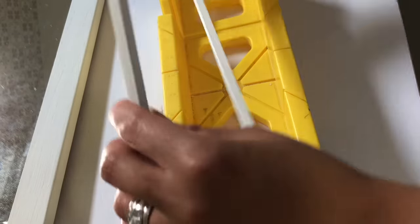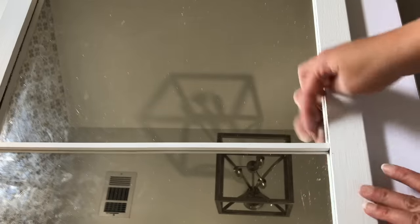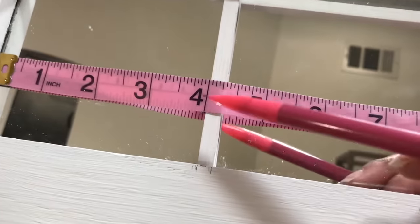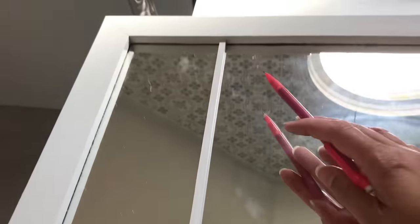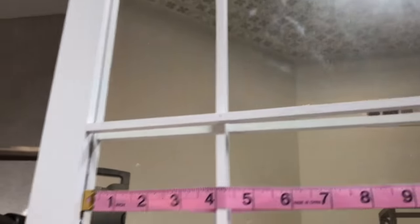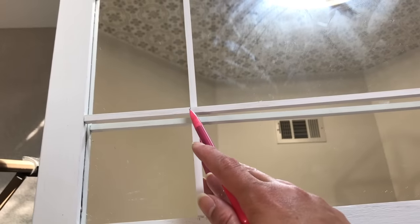I put them up against the mirror, marked them, took measurements to stay consistent, and then used my miter saw to cut them down to size. I sanded the ends and put them in place for a nice snug fit. Then once the vertical ones were in place, I came in and began to do the perpendicular ones, measuring the areas and making adequate markings on both sides of the mirror so the spacing was even. I'd also mark the dowels where I needed to cut them, then cut and put them in place.